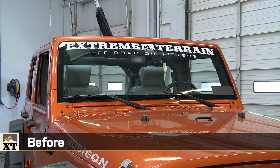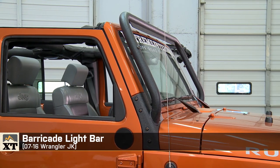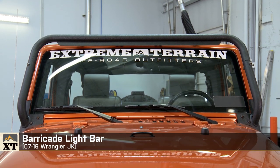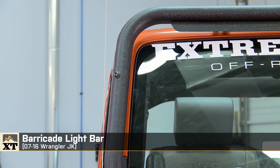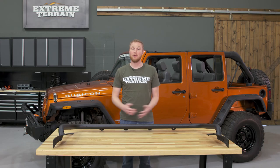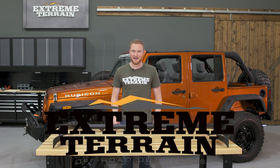So, if you're looking to add some auxiliary lighting to your Jeep and you like putting them above the windshield, a light bar like this is a little bit more of an old-school look. But it has some benefits, and a setup like this, depending on which lights you're running, can be a lot less expensive than a 50-inch light bar that you would otherwise put in the same location. So that's my review of the Barricade Light Bar, fitting all 2007 to 2016 JKs, that you can find right here at extremeterrain.com.